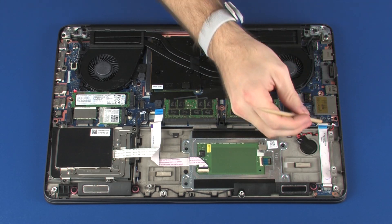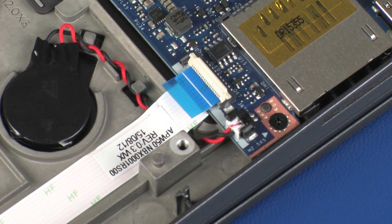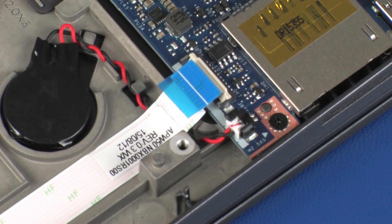Removal. Using minimal force, lift the locking bar up on the LED board ZIF connector and disconnect the LED board ribbon cable from the system board. CAUTION: Use care to prevent damaging the ZIF connector and ribbon cable.